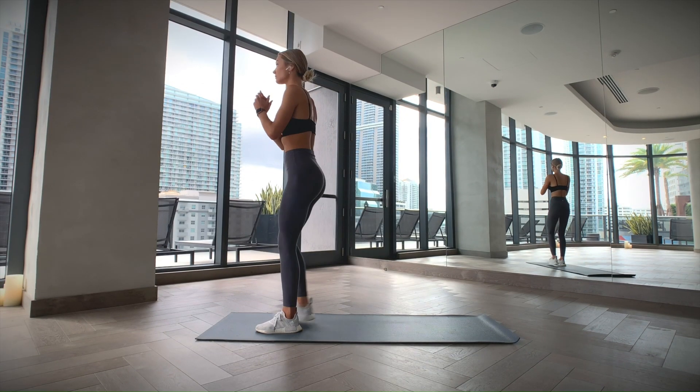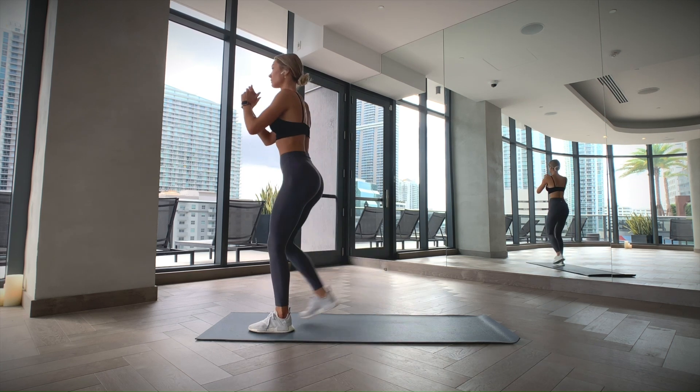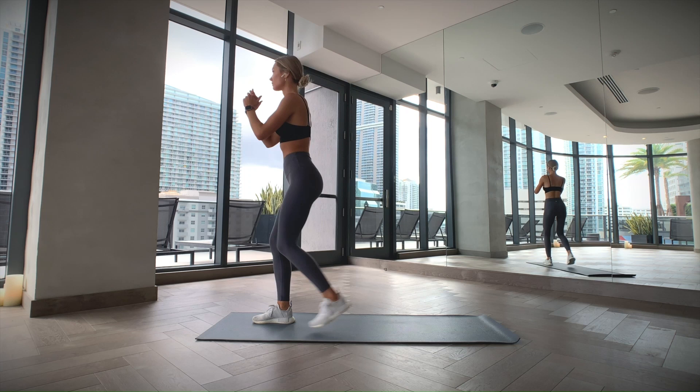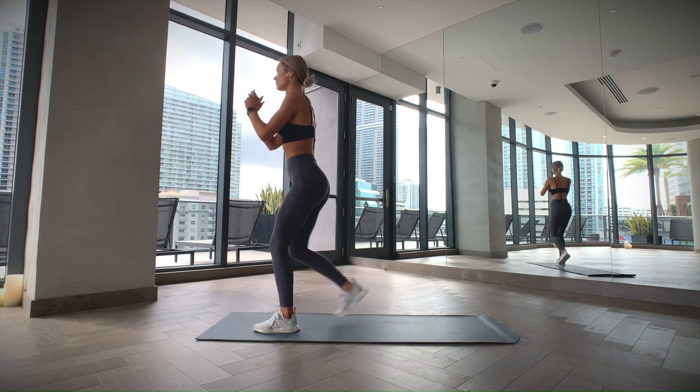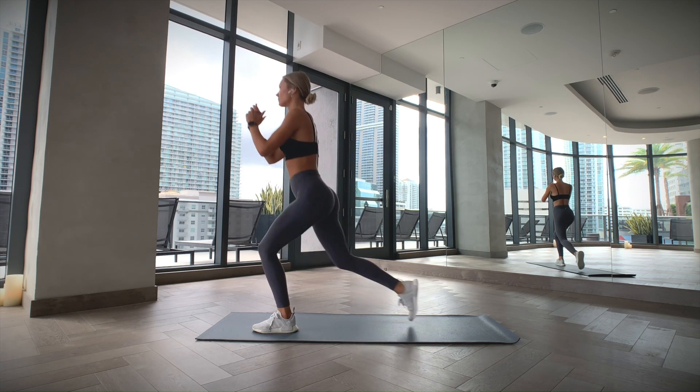Stand with your feet hip-width apart and then step backward with your right leg and lower yourself until your knees are at a 90 degree angle. Keep the weight on the front leg and push through your heel to get back up to the starting position. Now repeat this on the other side.